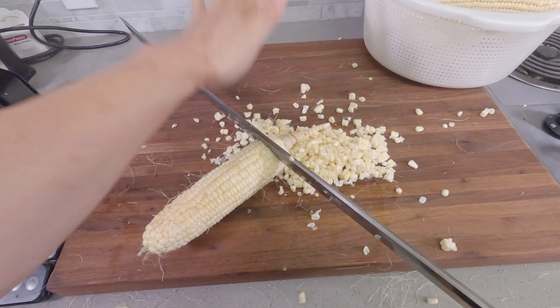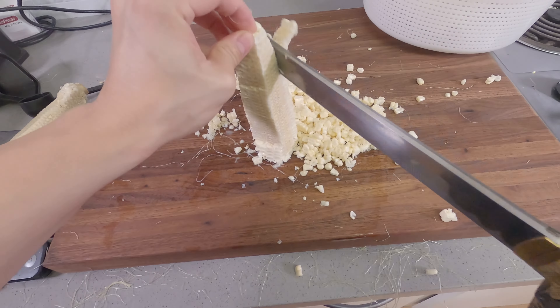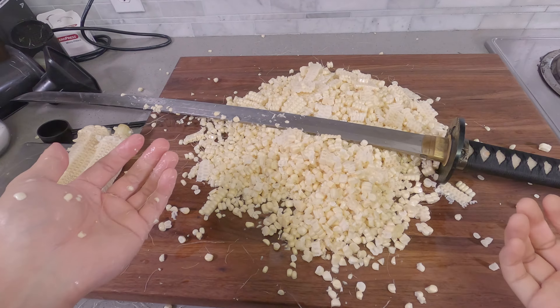Sometimes it gets in the way, so you can just... This is a two-handed weapon. And there you have it. This is all the corn that we're going to need.